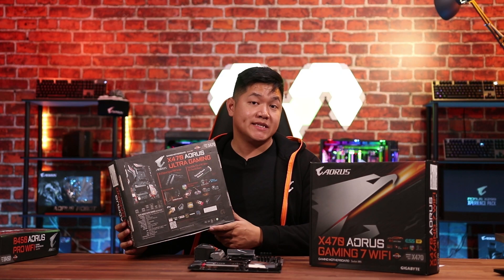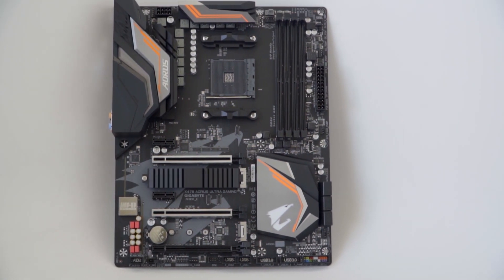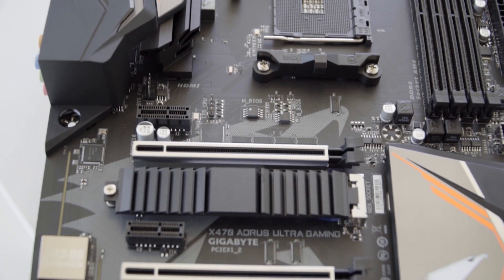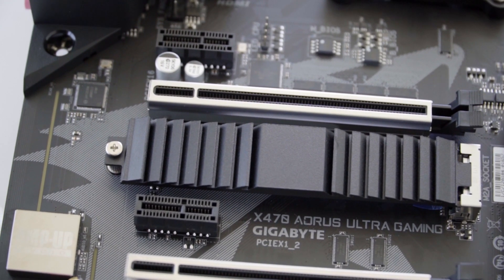Our next option in today's video is the Aorus X470 Ultra Gaming motherboard. You're going to see a slight increase in price, but for that you're going to see a ton more features. One of the great things is that if you're looking to run dual graphics cards, this is going to be your starting point in the AM4 series.